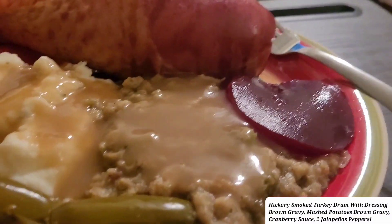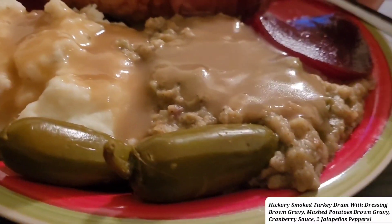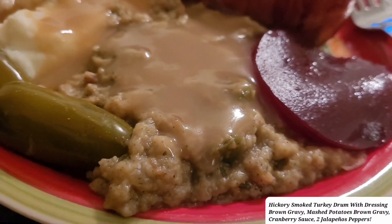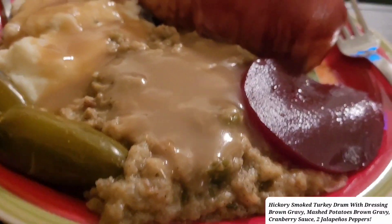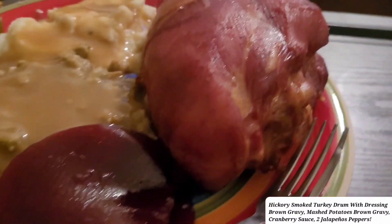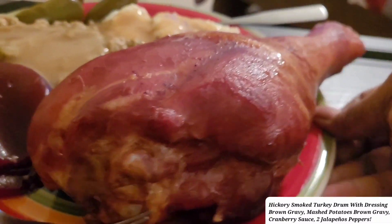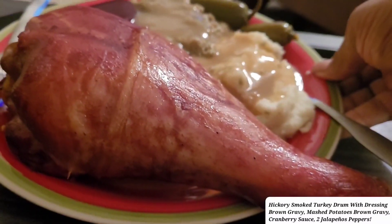Okay you guys, I made my plate — now you tell me! You have to keep watching this video. I got some dressing with gravy, mashed potato, peppers, and look at this big old turkey. There you guys, it's so big — look at that, wow!